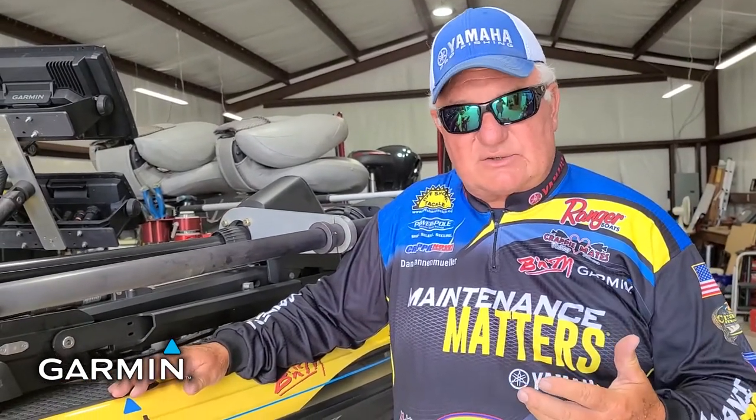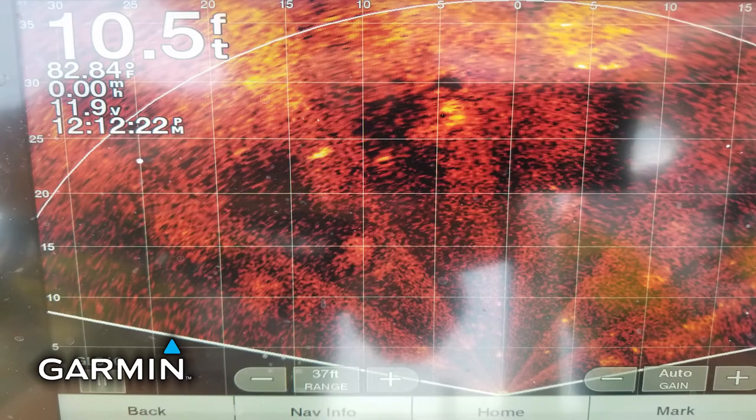Basically you have three different types of capabilities on the same transducer. Perspective allows you to view a 20-degree cone but it allows you to see it across a wide spectrum. Here's a picture of it right here that I captured just recently on the lake we were fishing, which helped us to target those fish.